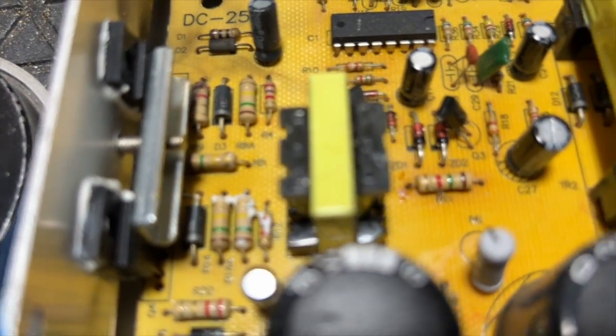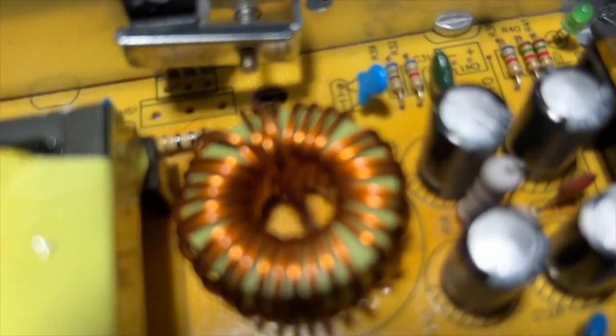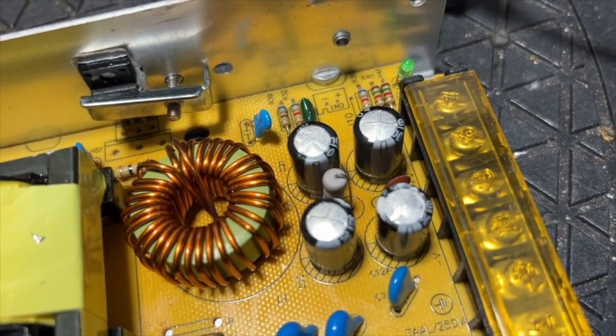That's heat sink compound. Somebody got very sloppy — it's on my fingers now. And that's probably more heat sink compound on the capacitor as well.